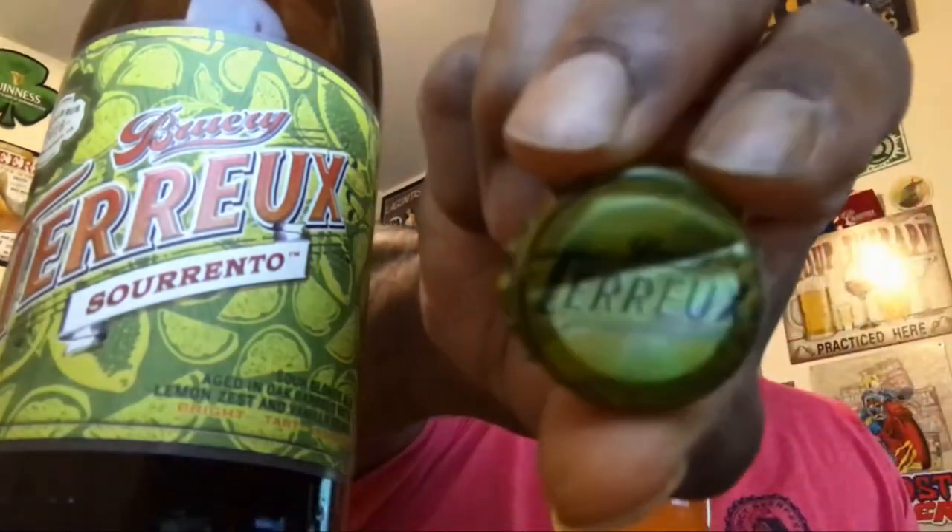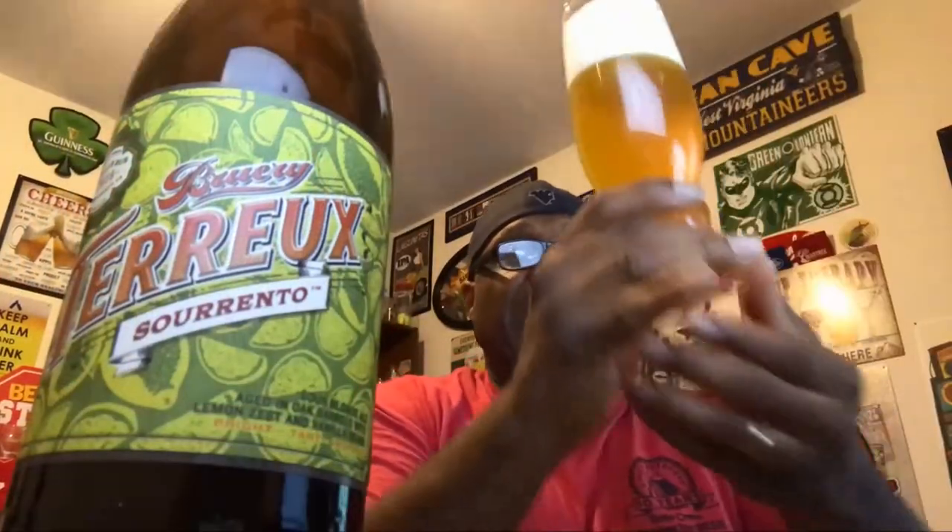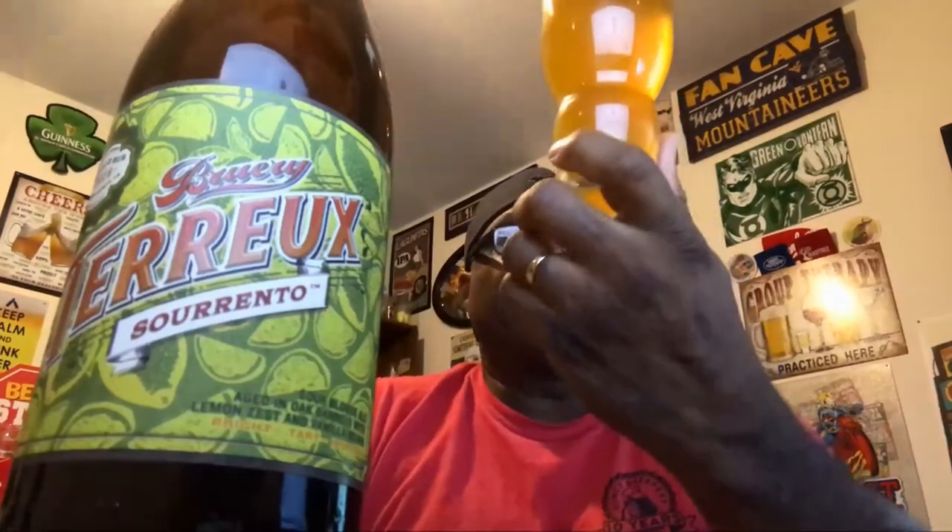They actually note that this is bottle fermented, and the preference is to not pour it all out because they want you to leave the yeast sediment in the bottom of the bottle. As for the bottle cap — I know some of you like to see those — I ended up bending it a little more than I wanted to, so I'll try to pop that out before I put it in the collection.